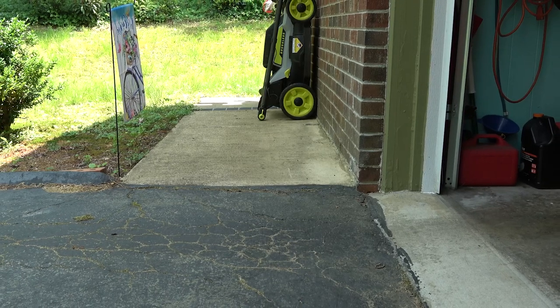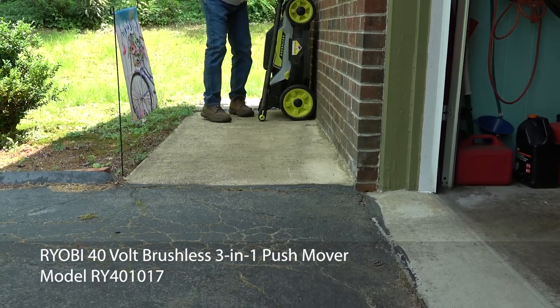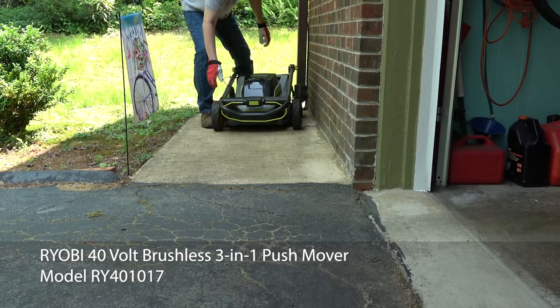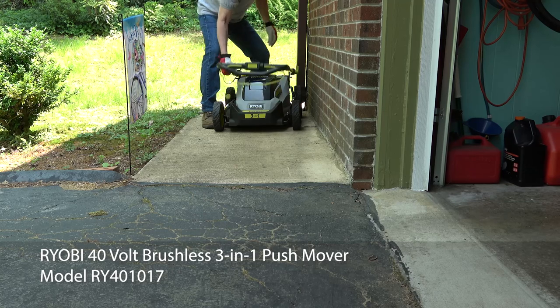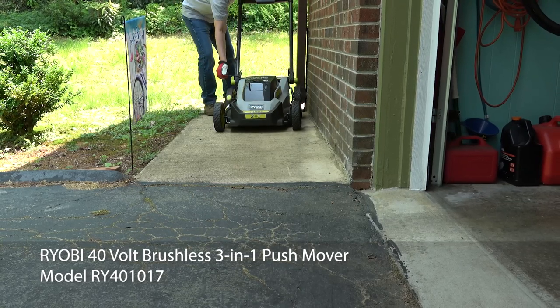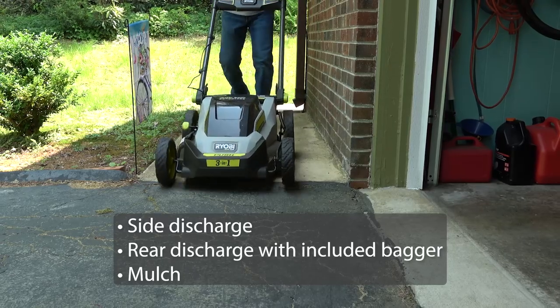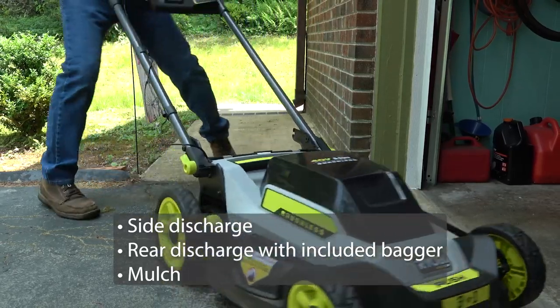At the beginning of 2021, I got this Ryobi 40-volt brushless mower, model RY401017. Been very pleased with it. It's a 3-in-1 — it can side discharge, it can rear discharge, and it can mulch.